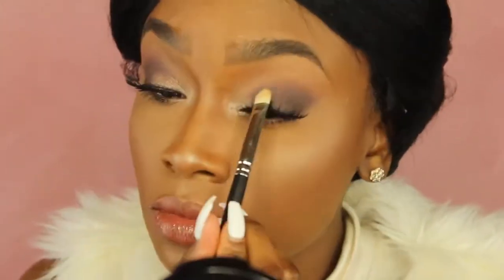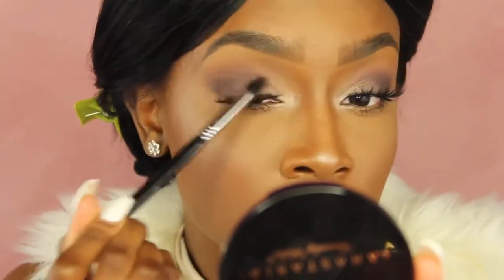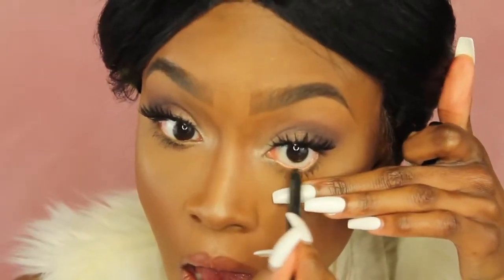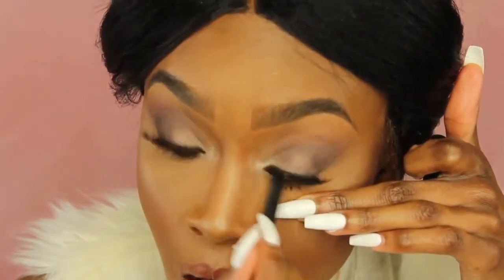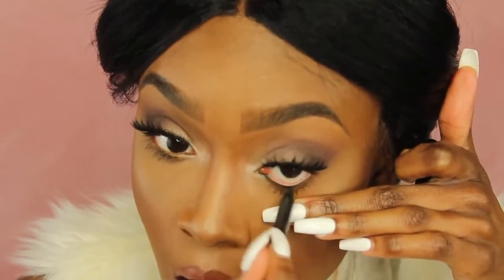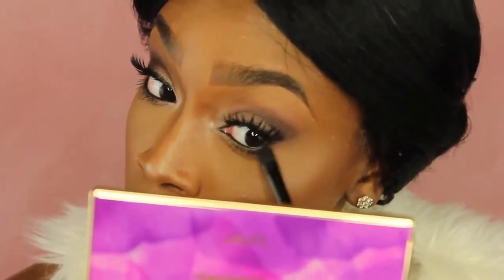Now I'm taking a gold color from the Tartelette and Bloom palette and putting that all over my lid area, not going above the Sketch color, and blending that out. Then I'm taking a MAC eye kohl and filling in my waterline. Since this is a darker look, I'm adding eyeliner. Now I'm taking Sketch on an eyeshadow brush and smudging out the bottom lash line so that it looks more smoky.